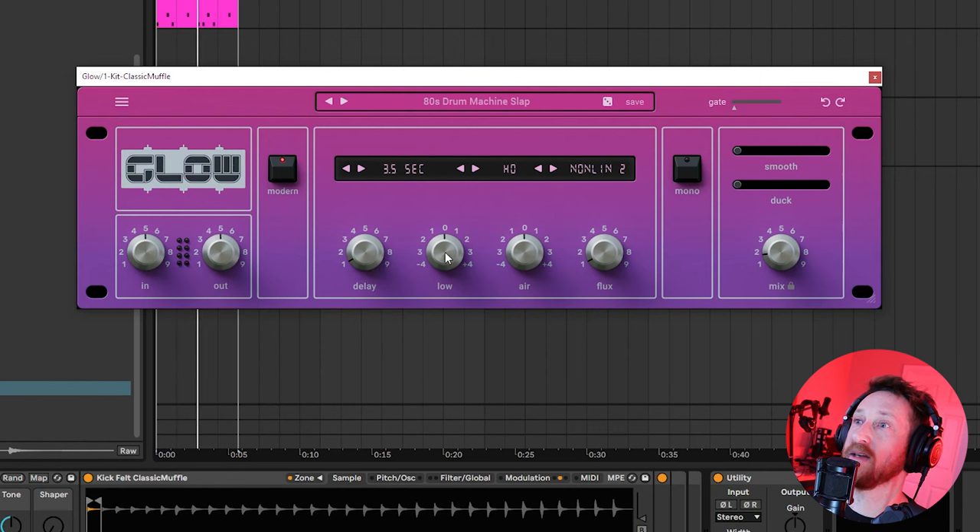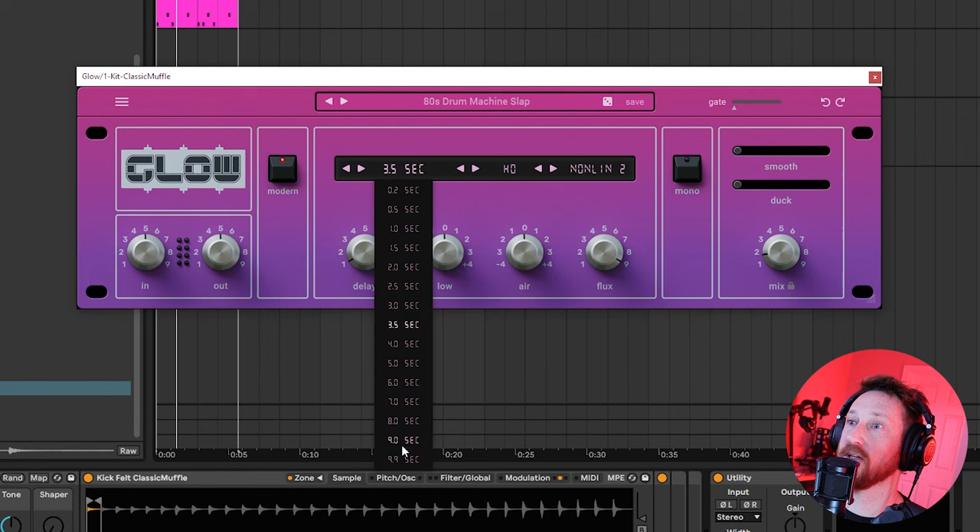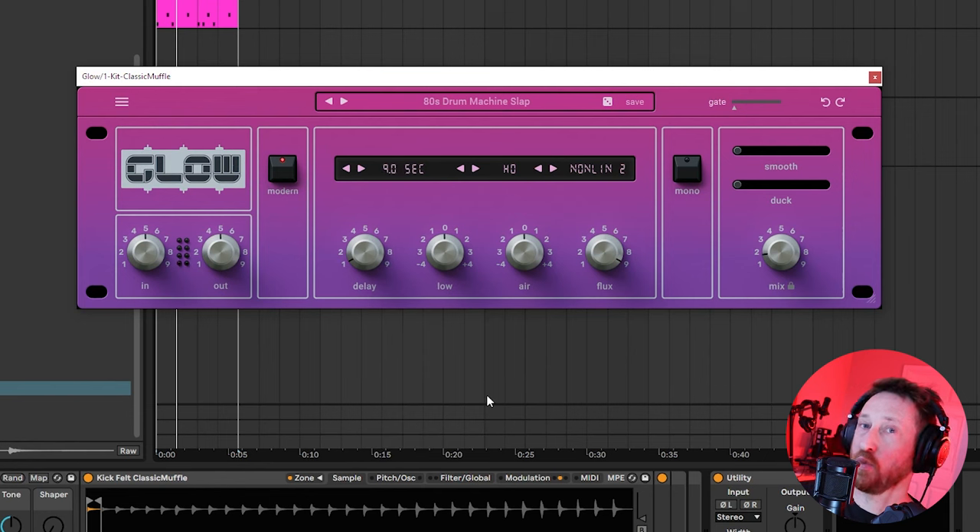I'm going to keep the pre-delay at zero. Then we have Low — so we can take lows out or add them. Same thing with Air. And then Flux — if we turn up the timing, you're going to hear there's this really interesting swarmy quality to the sound.